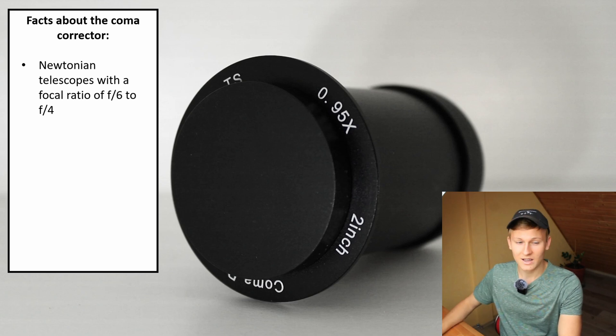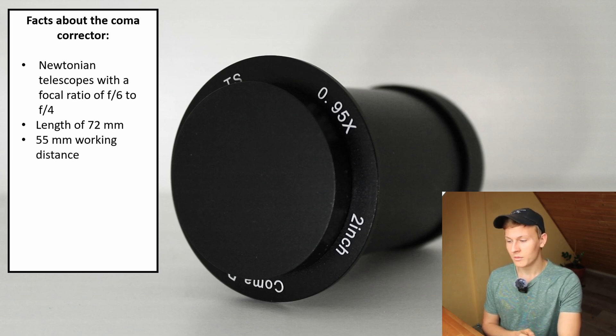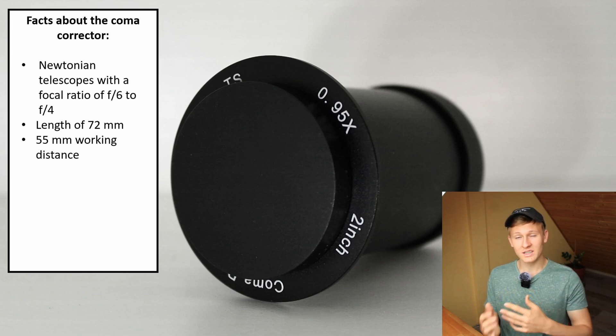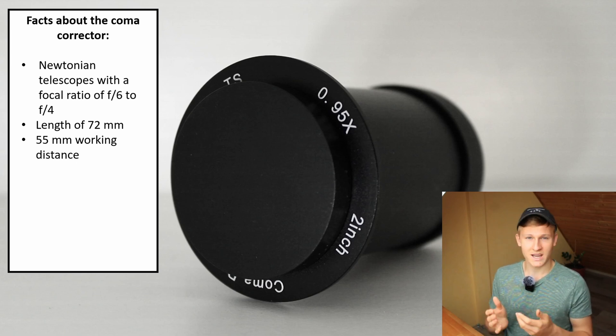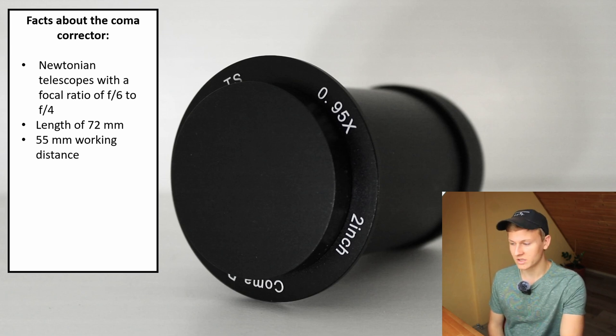This coma corrector has a length of 72mm, which is great. A few other coma correctors are a bit longer than your focuser, meaning you can see them when looking through the telescope, but this one sits entirely inside your focuser — which is definitely great for deep-sky astrophotography. Furthermore, it has a working distance of 55mm, which is great because you can achieve focus with DSLR cameras, mirrorless cameras, and dedicated astronomy cameras.